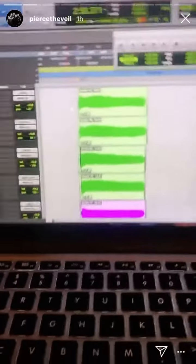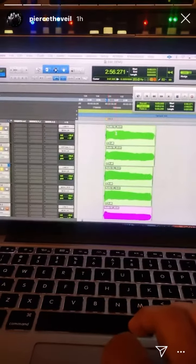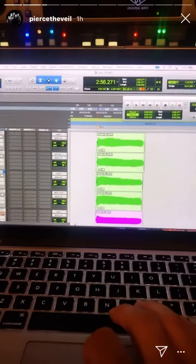So check it out. The first harmony is these four tracks here. I sang it four times the same thing, and it sounds like this.